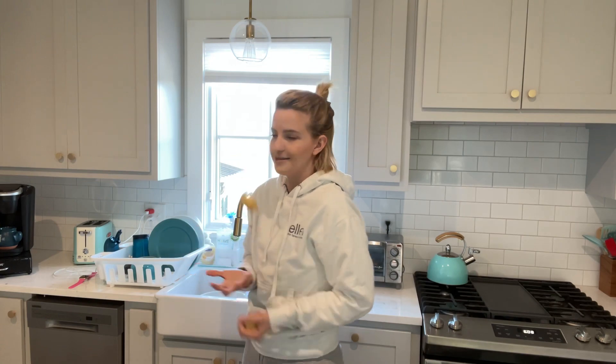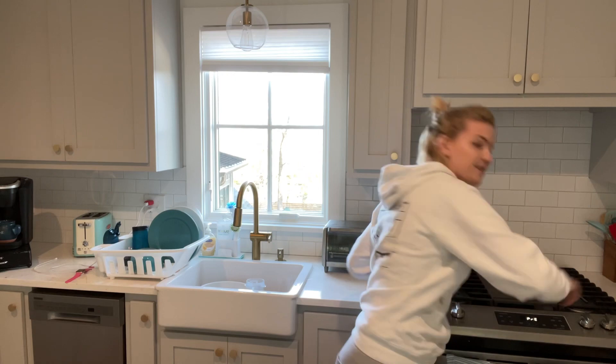Mashed potatoes from scratch - never done that before! Check that off my bucket list. Step one: preheat oven to 425 degrees. Good. Wash and dry produce.